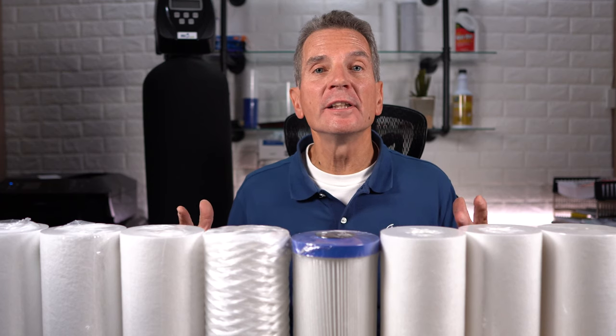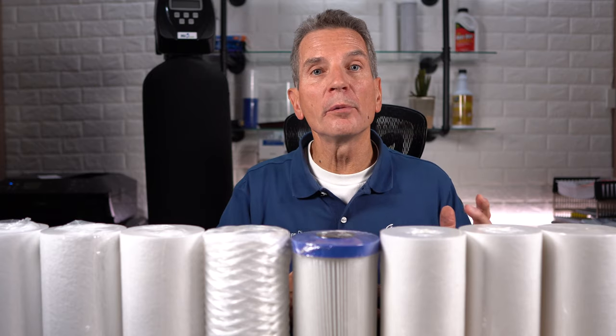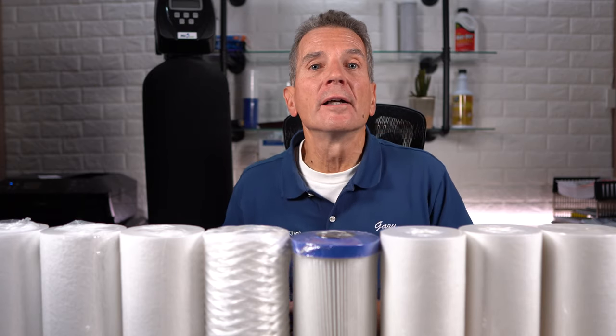Not sure about what micron water filter you need? Is it 5? Is it 10? Is it 50? Or 100? Is the lower number better, or is the higher number better? Well, I'm going to explain microns to you, and I'm going to help you choose what's best for your family, starting right now.